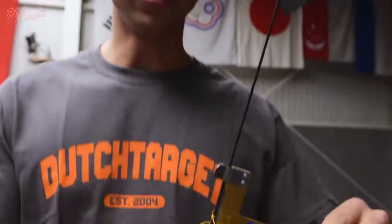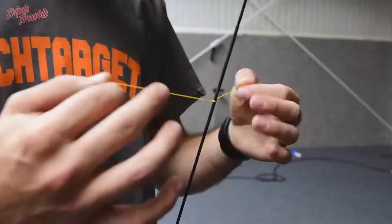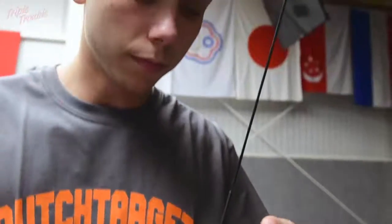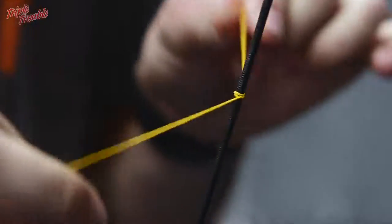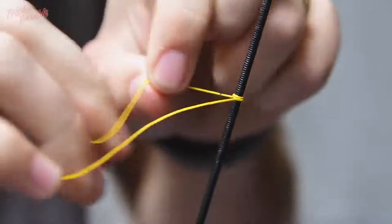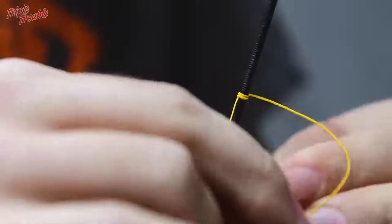To start off we are going to need to take the bow square off, and we are just going to make a few small knots. Because this is not my perfect knocking point yet, we are just going to make 3 or 4 small little knots.